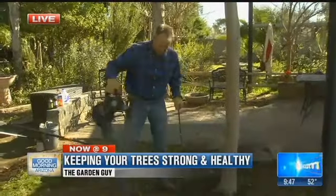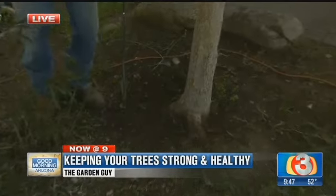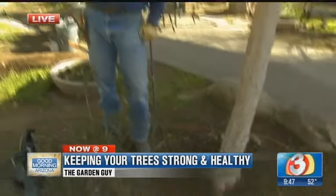We're just exposing a little bit of this root flare. We talked about in the last segment, this is probably one of the prime examples of failure of our trees out here in the desert southwest. These trees invariably have a tendency to get buried too deep when they're actually planted. So you see a gradual decline of the tree over a year.